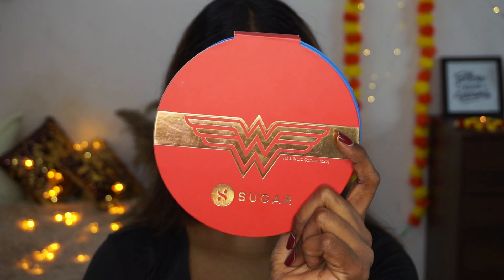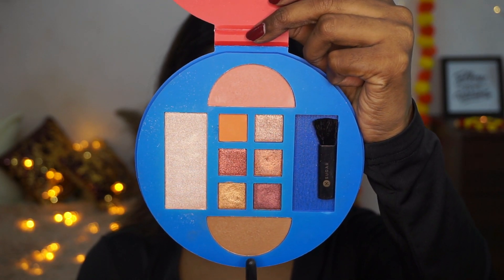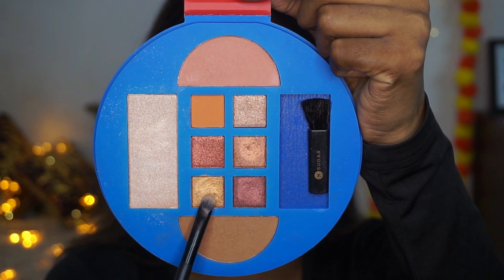Then I'm going to take the Wonder Woman Mix-Up palette in the shade Cosmos Conqueror. I'm picking up the bronzer shade and applying that all over the crease as a transition using a blending brush.